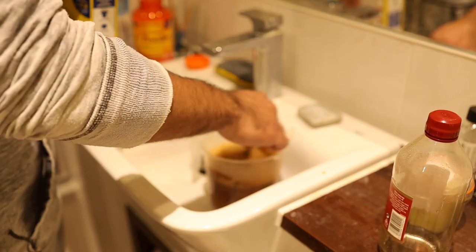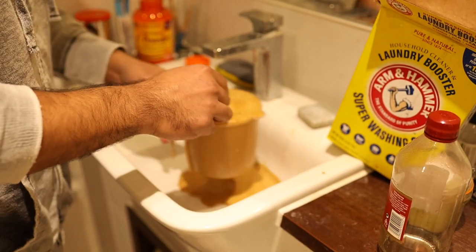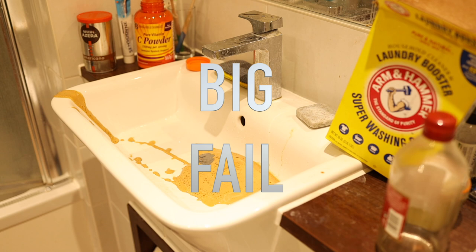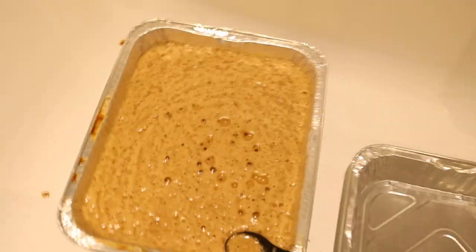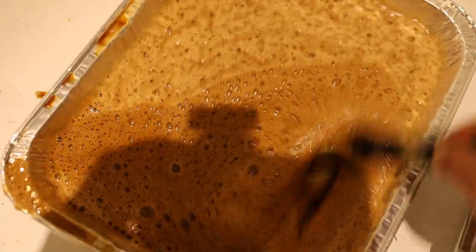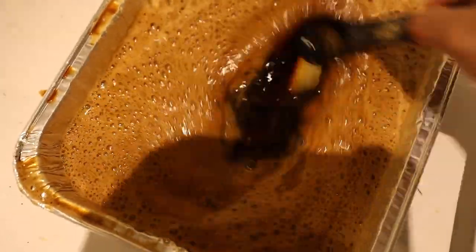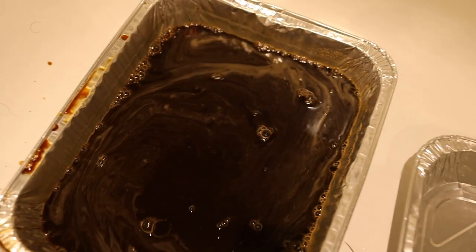This stuff foams up a bit as you add it. I'm not being very precise and that's totally fine — look, it's already foaming up. I'm just going to pour it into the tray where I'm going to develop so I don't waste any. All you have to do is mix it enough and eventually it will turn into straight liquid and the foam will disappear. Now it looks like liquid, it's not foamy anymore, it looks just like coffee — and I think we're good.